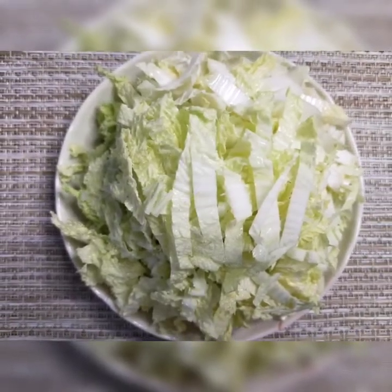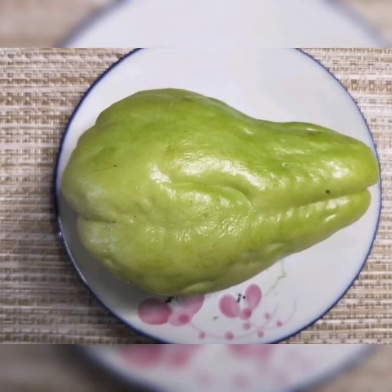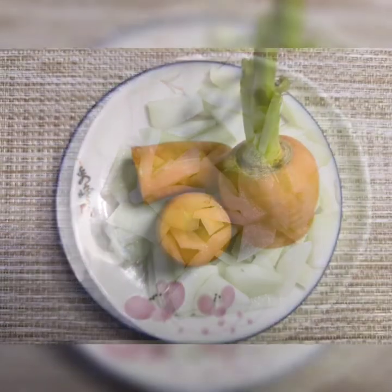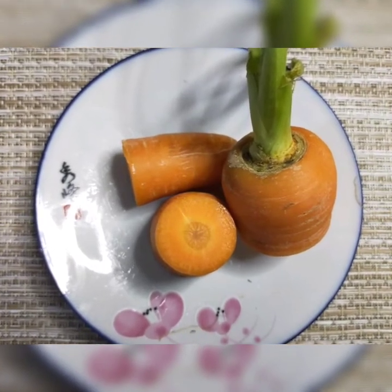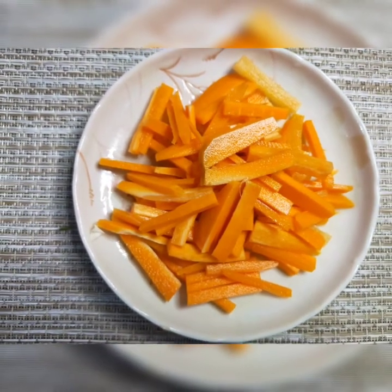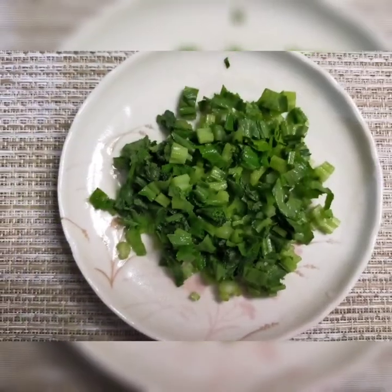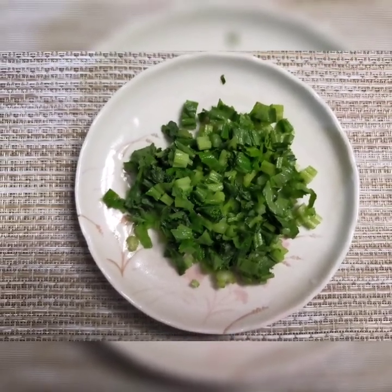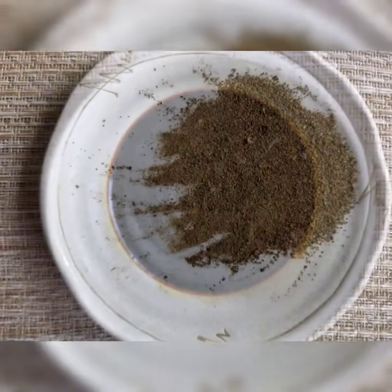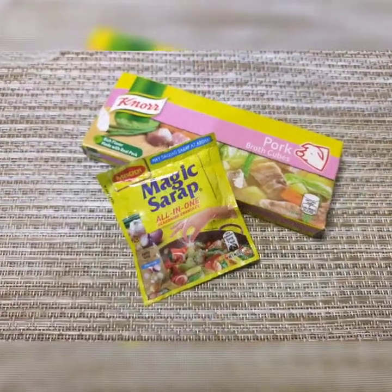Maglalagay din tayo ng pechay bagyo. Isang pirasong sayote. Isang katamtamang laki ng carrots. Celery. Kailangan din natin ang soy sauce. Pamintang durog at seasonings.